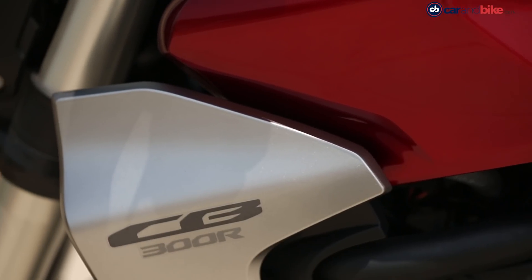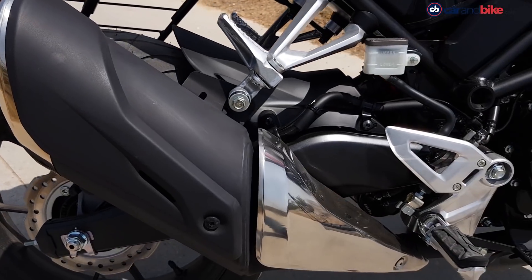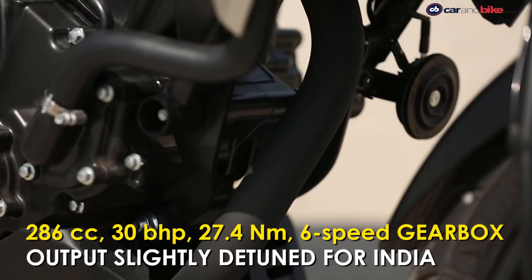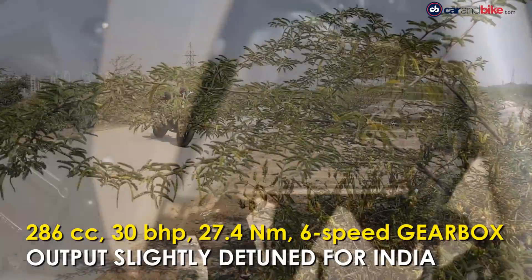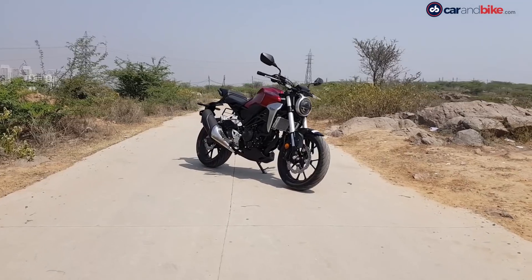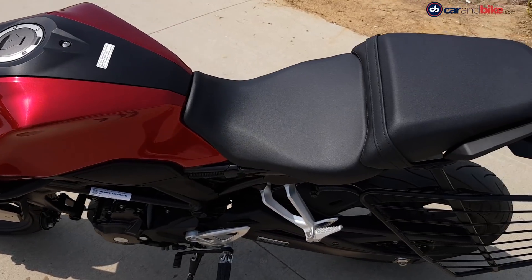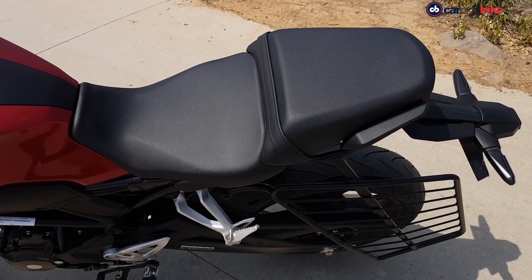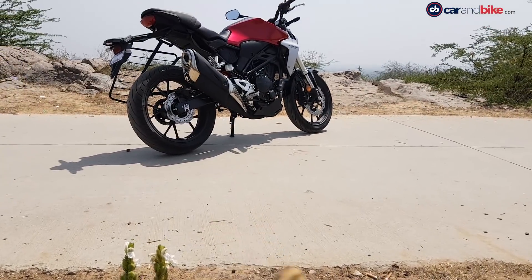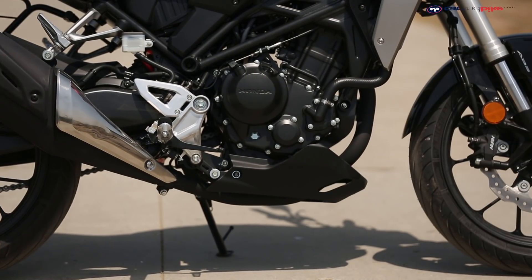We are also happy to report that the fit and finish on the bike is top-notch. Honda has plonked a 286cc single-cylinder, liquid-cooled motor in the CB300R, which pumps out 30 brake horsepower at 8000rpm and 27.4Nm of torque at 6500rpm. Power to the rear wheel is sent via a six-speed gearbox. The bike is built around a diamond-type trellis frame and sits on 17-inch alloys shod with Michelin Pilot Street rubber.